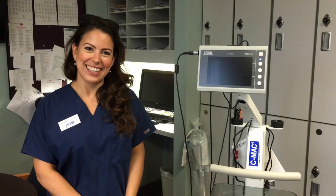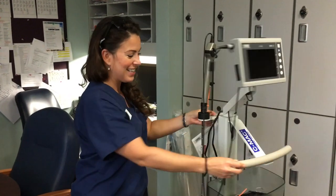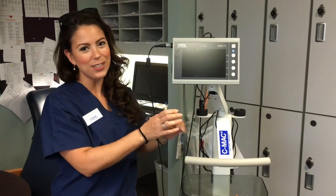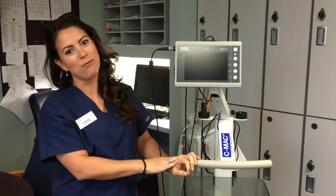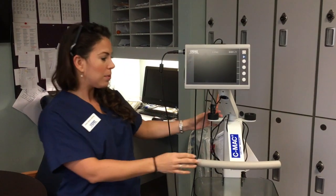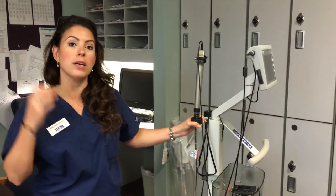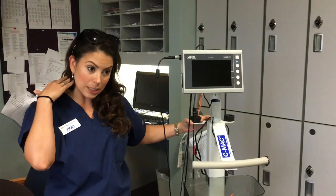We have Annemarie here from Stortz with our new incredible equipment. This is your new latest and greatest updated CMAC airway platform — your one-stop airway solution for any standard or difficult airway. You used to have the old monitor in the blue bag and the pocket monitor. Plus you now have a brand new flexible scope for patients with angioedema, small mouth opening, or C-spine. That's going to be a really great tool.